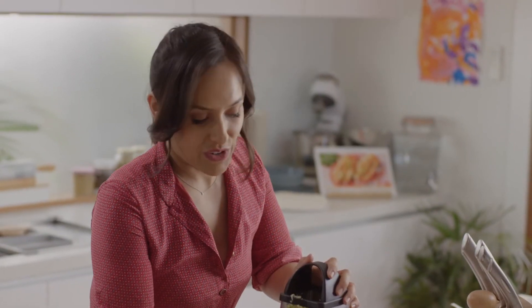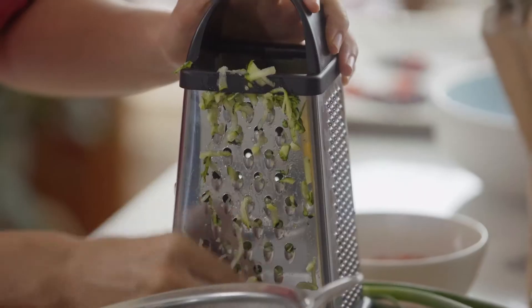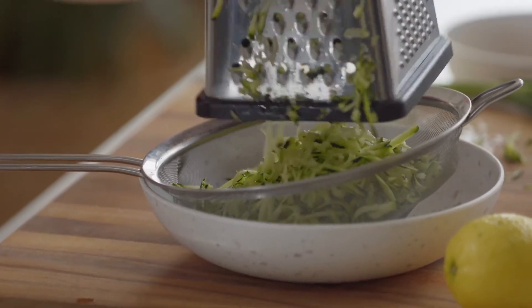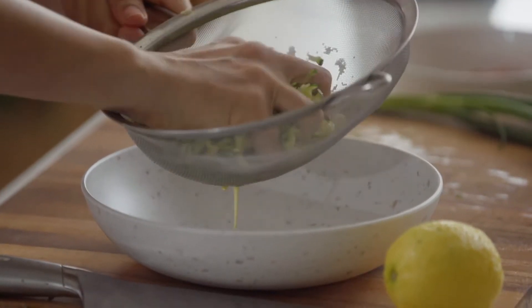But what I love about this cheat's version is you can make one of your favourites any day of the week. Transfer the zucchini straight into a bowl. You really want to squeeze out as much of the liquid as you can, because we really don't want the bread to become soggy.